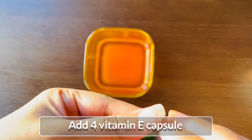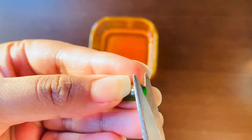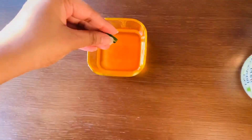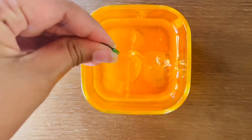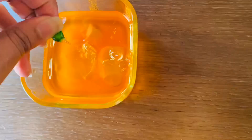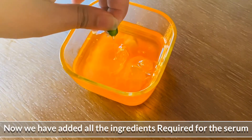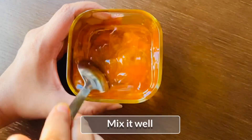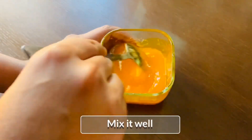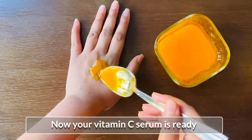I will add 4 capsules of vitamin C. I will add all the ingredients to the vitamin C. I will add a tablespoon of vitamin C.